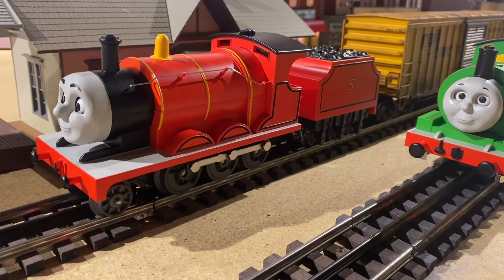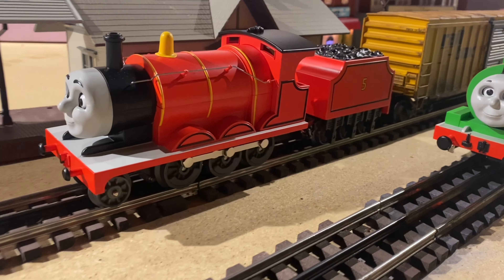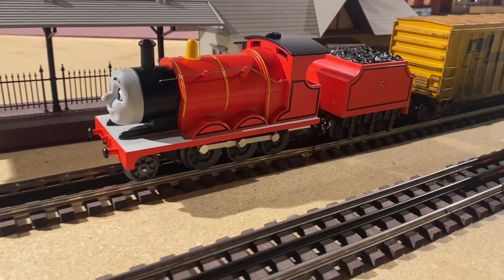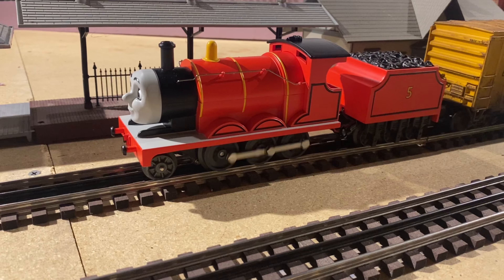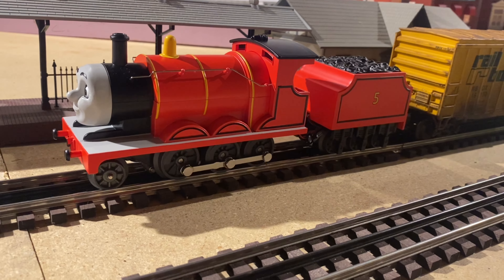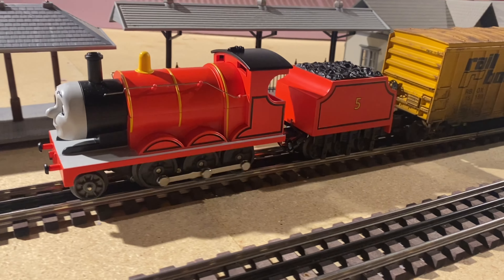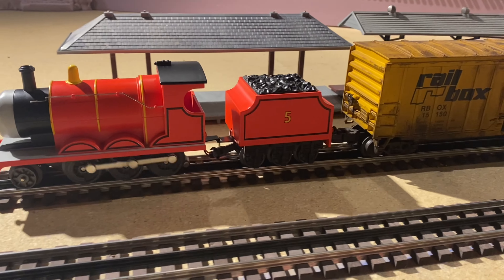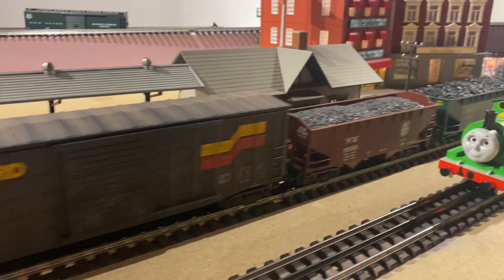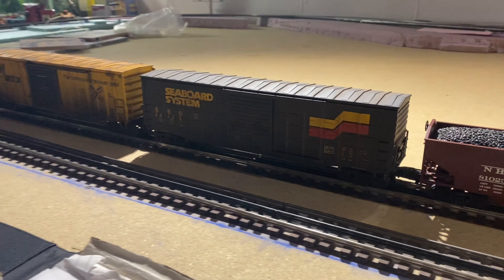Let's back James up a little bit and try one more time. There we go — I think he's got it now, a little bit of wheel slip... come on James... a little bit of traction... throw some sand on those rails! Looks like he's doing all right, still slipping the wheels a little bit but he's got it moving now. Not bad, James!